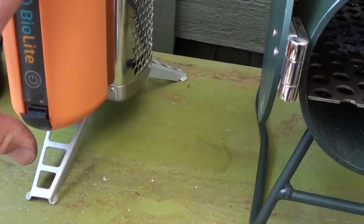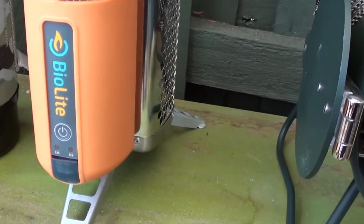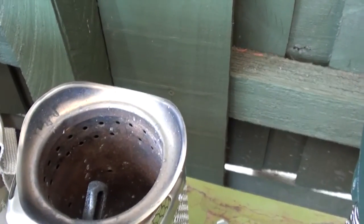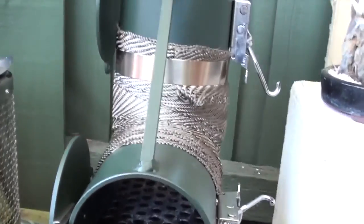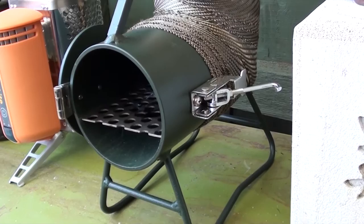But this Bio Light one is a nuisance because when you're cooking you're always lifting the fry pan off to load timber in, and it does smoke for quite a while before it gets going again. So by far my favorite is the Kelly Barrett.